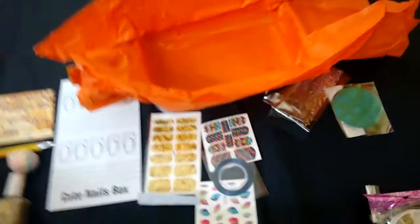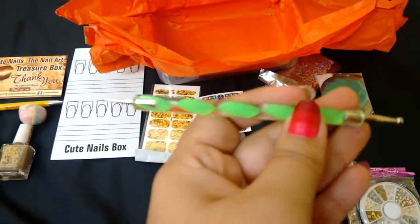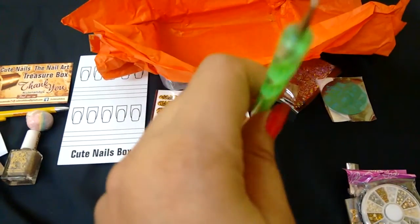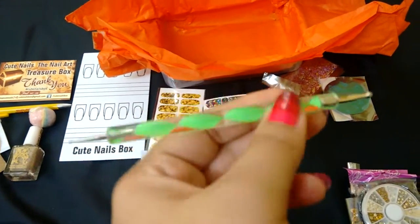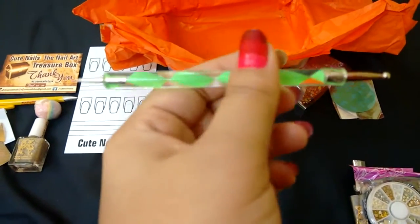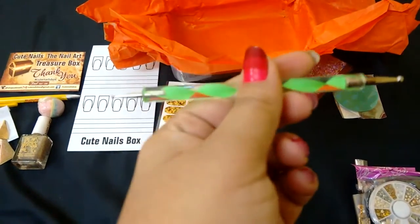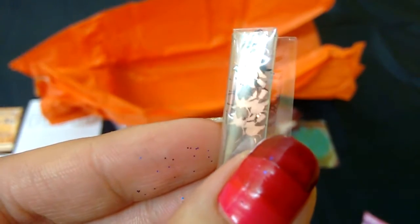Okay, this is a dotting tool — again a random size. It will really help me now so I don't have to use a toothpick or a pencil! This is actually my first dotting tool, as I'm only a beginner in nail art. As the theme was Halloween and Diwali, these next items are Halloween metal charms.